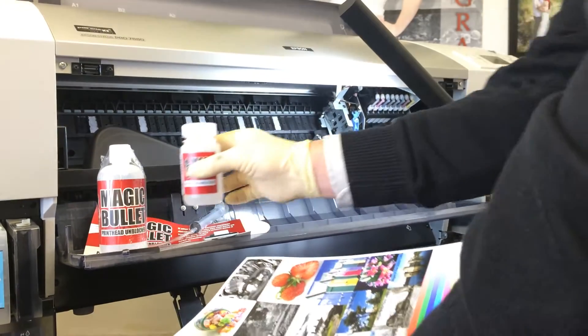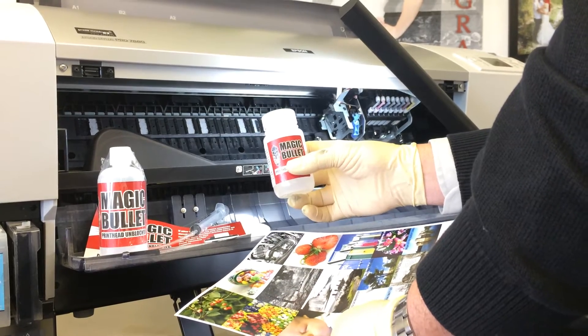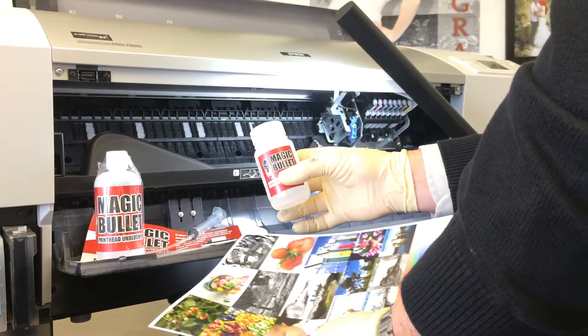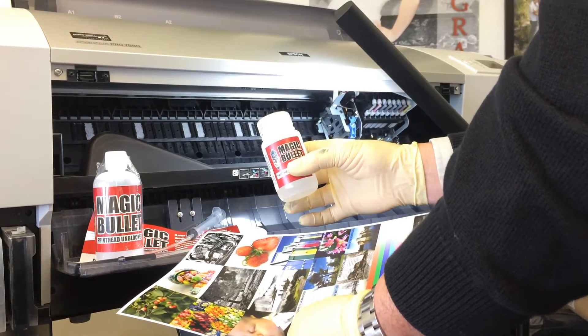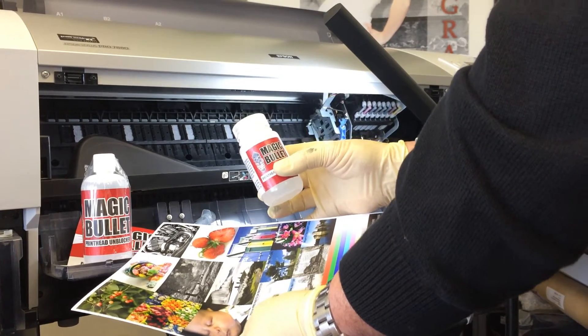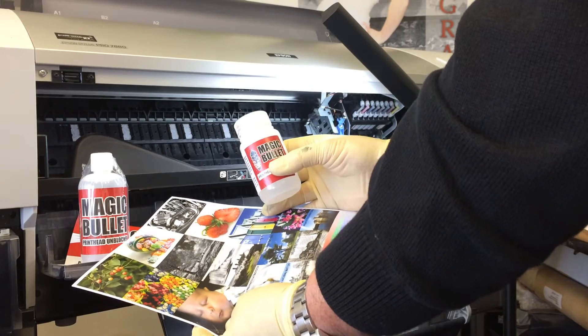Our magic bullet print head cleaner is also used by printer technicians to clean and service active components within your wide format printer, such as the capping station, wiper blade assembly, and spit pad area. This may even cure your intermittent nozzle check problem.